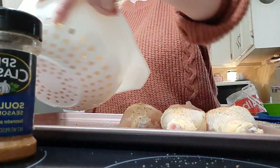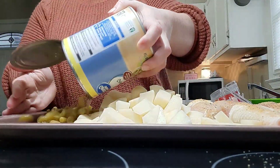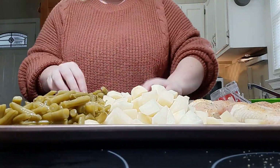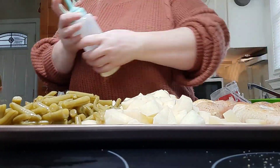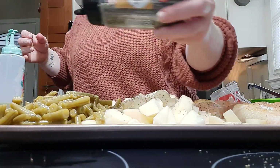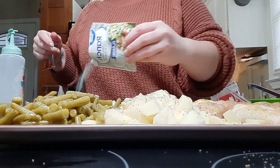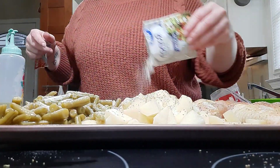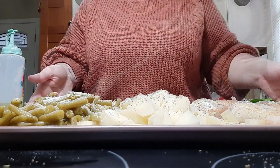No matter how hard I try, I always get seasonings everywhere! As you can see, I've added my potatoes and my canned green beans to the sheet pan. For the potatoes and green beans I skipped the other seasonings I used on the chicken — for those I just did a drizzle of olive oil, salt and pepper, and then about half a ranch seasoning packet sprinkled over everything.